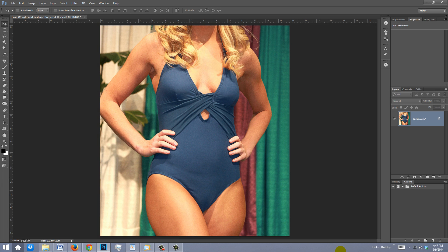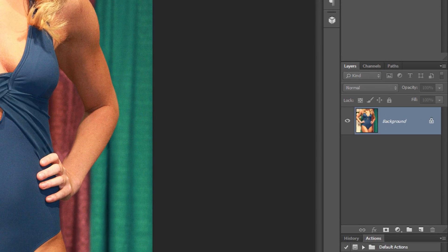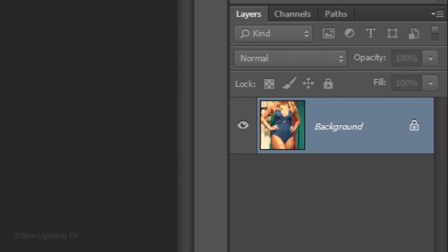Open a photo of a person you'd like to reshape. Make a copy of the layer by pressing Ctrl+J on Windows or Cmd+J on a Mac.